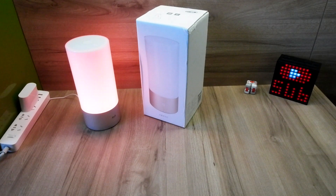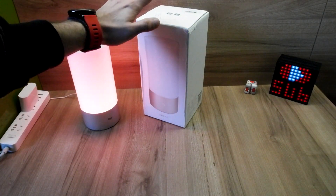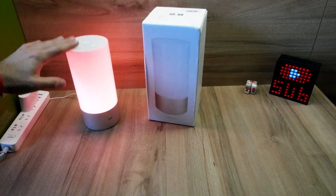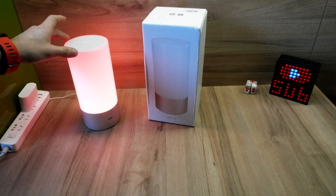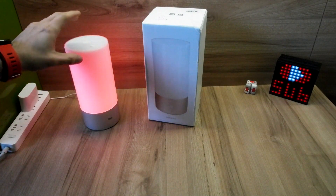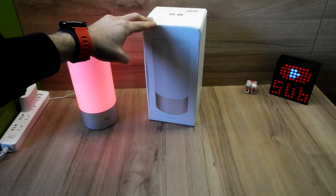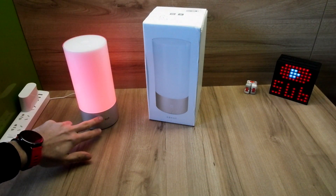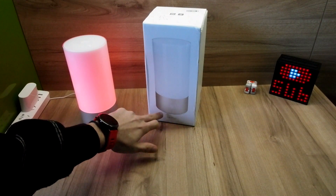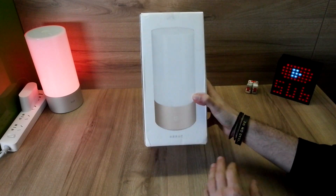Hello there guys, it's Sam again with another video review. Today I just got in my hands the Xiaomi Mi bedside lamp. This is the previous version from E-Lite — the only difference is the Bluetooth. This new one is Bluetooth mode only, and this one has also built-in Wi-Fi. Also, the base on the previous model was silver and the new one is gold color.